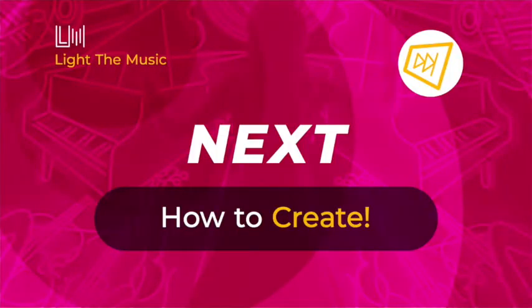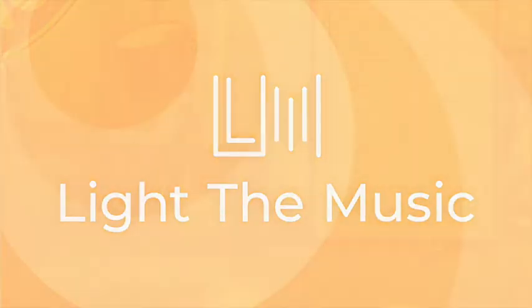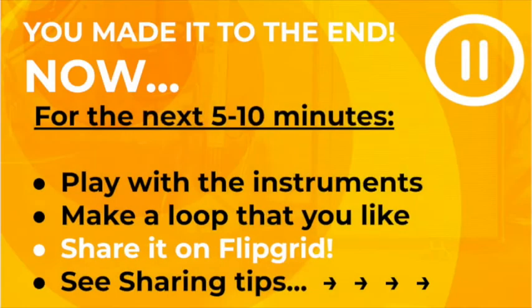Coming up next in session two is how to create. Thanks for joining us in my music class — we'll see you next time. You made it to the end! Now for the next five to ten minutes, play with the instruments, make a loop that you like, and then share it on Flipgrid. Sharing tips come up next.